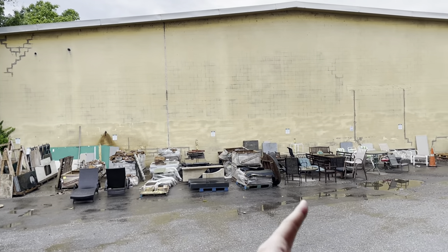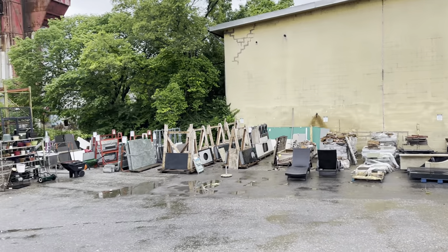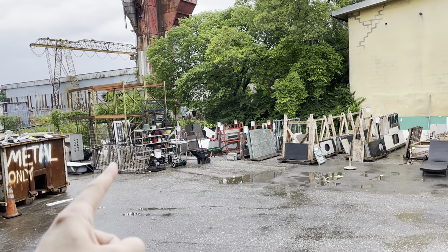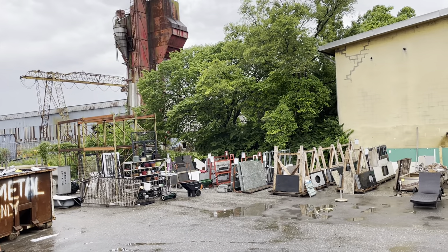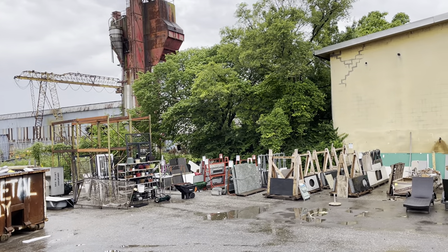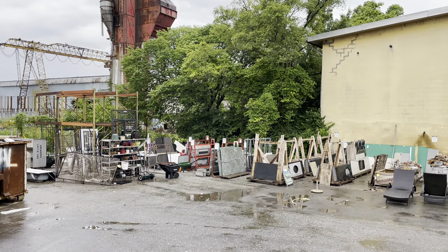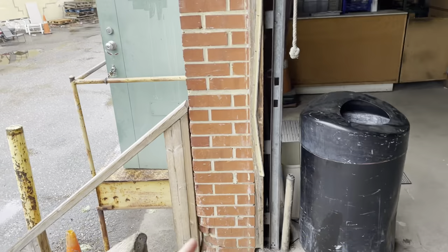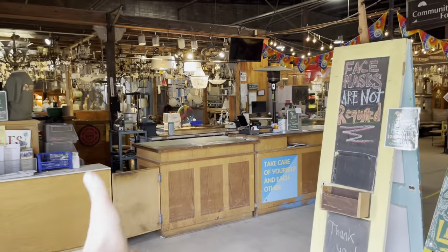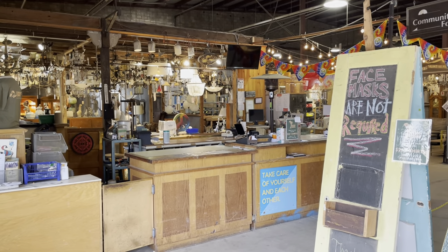We have outdoor materials and outdoor furniture. There's some really cool stone fireplaces. Over here we've got security doors and metal bars for windows and doors. There's also a selection of bathroom fixtures over there as well. So that is inside our courtyard — you can come on up in here. This is where you enter, this is our front desk.